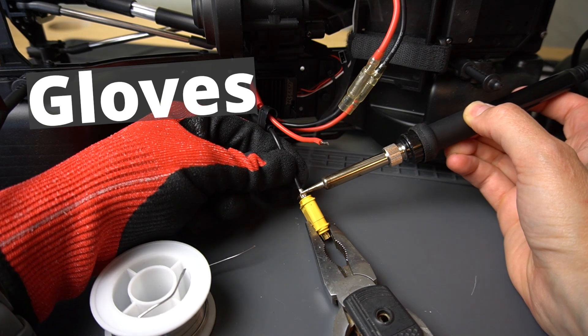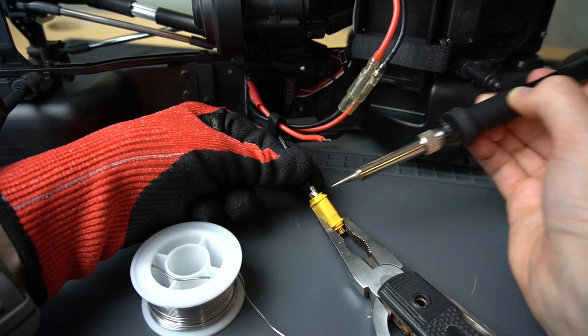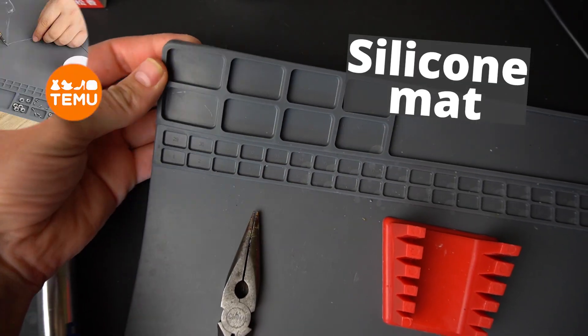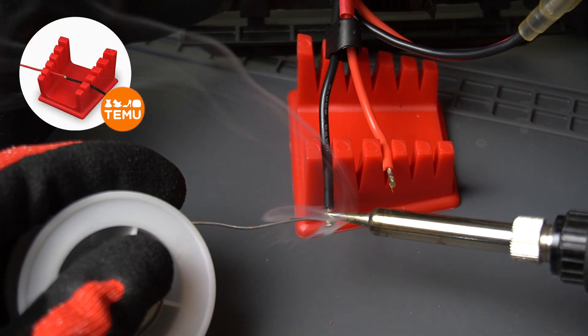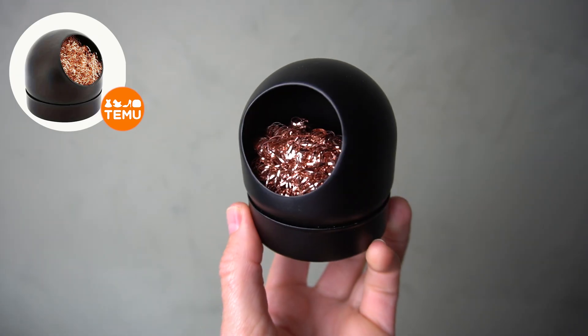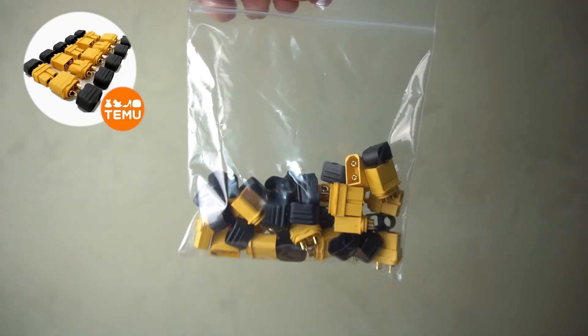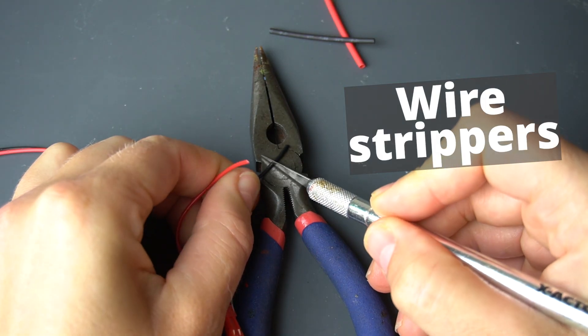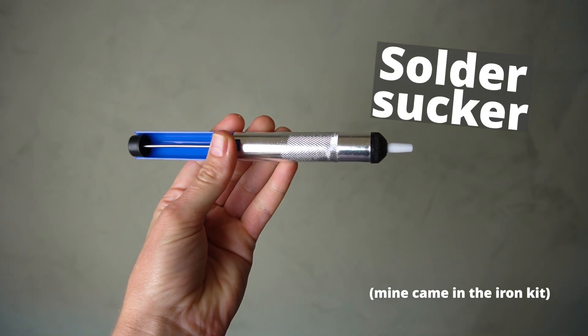A couple of other safety things I would highly recommend: first, heat protecting gloves — soldering irons are very, very hot, and the wires you're soldering also heat up. Also some safety glasses to protect your eyes. I got this heat resistant silicone mat from Temu to protect my work surface. You're also going to need something to stabilize whatever you're soldering — a helping hand tool, a wire holder, or heavy pliers with a rubber band. I also picked up an abrasive copper cleaning pad to clean the tip of my iron. Other helpful items: heat shrink, your battery connector of choice — I prefer XT60s — wire strippers, a hobby blade to strip insulation, and a solder sucker to remove excess solder.